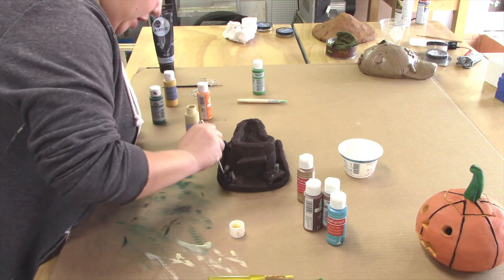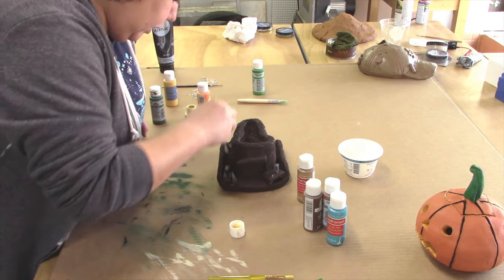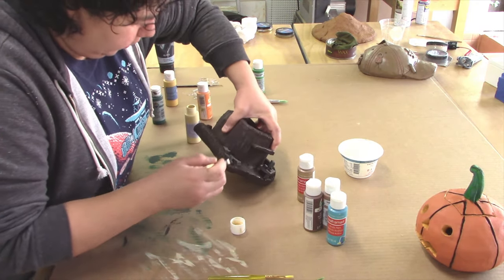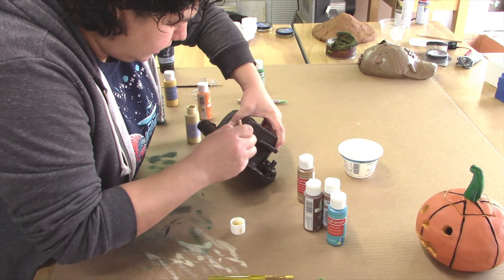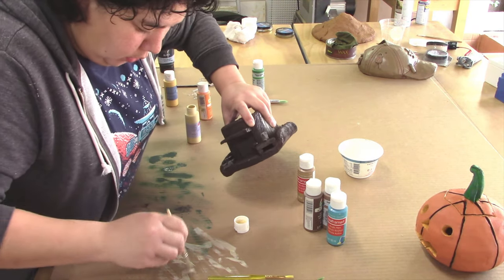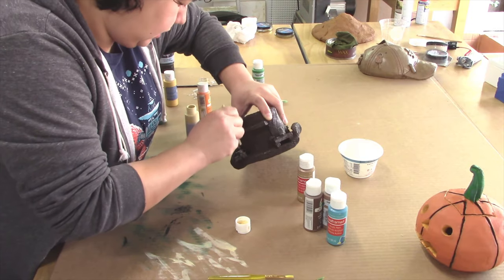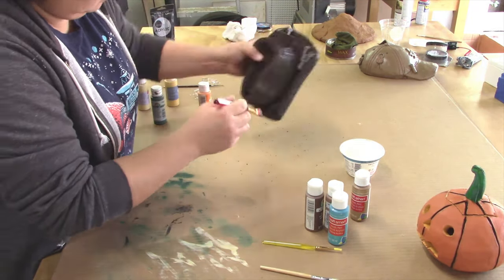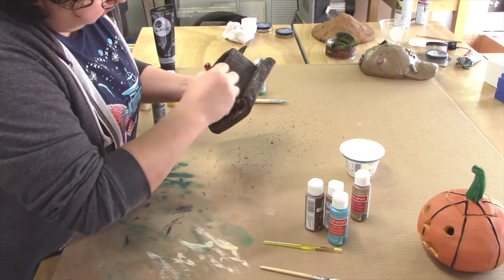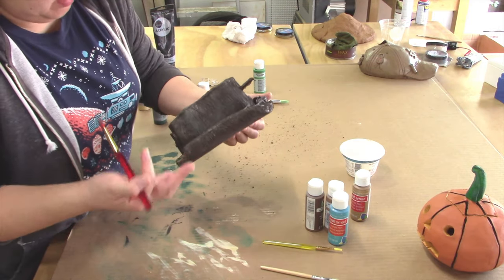I learned this technique when I was about 12 years old at a festival that had different booths. One of the booths was a guy who had a bunch of precast ceramic objects, and you would just go and sit and paint your own objects. I spent so much time at the booth that he ended up showing me this process — something I've used for many years now. It's a really quick and easy way to get color on something. You can see that it really makes the texture pop out.